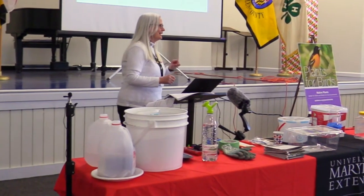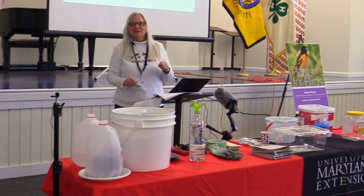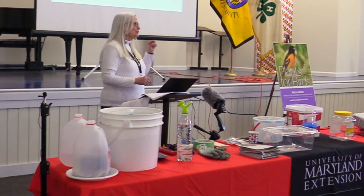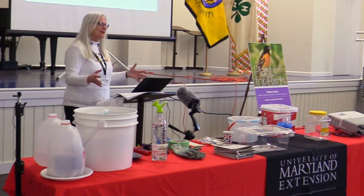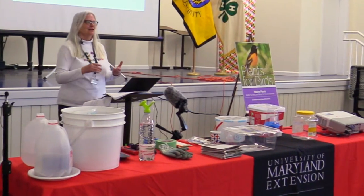Natives don't need pesticides. That doesn't mean insects won't eat them — the truth is you want insects to eat your native plants. You want the monarch caterpillars on your milkweed. All native plants are host to some kind of native butterflies, moths, or other insects, and it's okay if they're nibbling on your leaves — that's part of the healthy ecosystem you're creating in your yard. For the most part, natives are not going to be bothered by non-native insects, and we don't recommend putting pesticides on them.